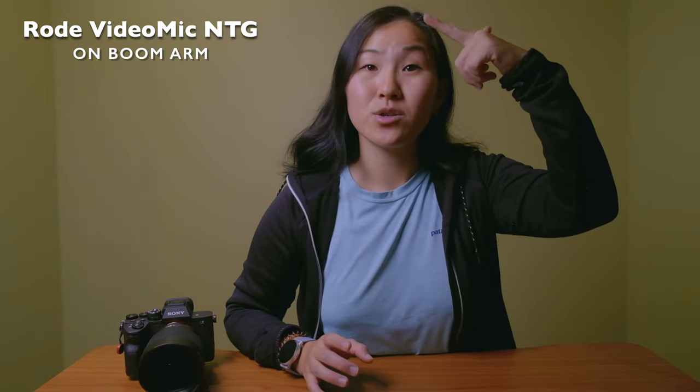This is what it sounds like to use the Rode NTG microphone directly on top of the camera. And this is what it sounds like using the Rode NTG microphone up on a boom pole, with the microphone just overhead.